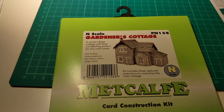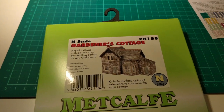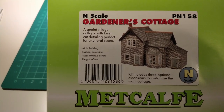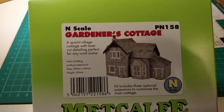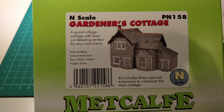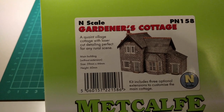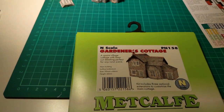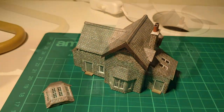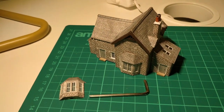Hello guys, welcome back to Charlie Shed. This is just a quick review, a quick look at the Metcalfe model kit in N scale. This one's for the gardener's cottage, so the code on that is PN158. It's just a very basic little cottage model, and there it is completed — I've already built it. Overall, I'm really, really happy with how this turned out.